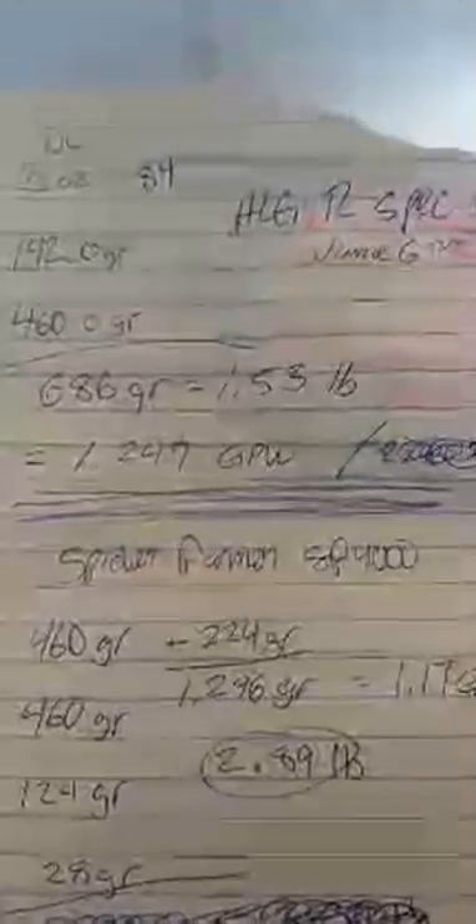So the Northern Lights plant — these are all the numbers, just kind of staggered because you know how it goes when you're trimming and trying to keep track of it all. That Northern Lights plant with the 550 HLG R Spec yielded 686 grams, which was one point five three pounds, and dividing that out came to one point two four seven grams per watt. Today is June 6, 2020.